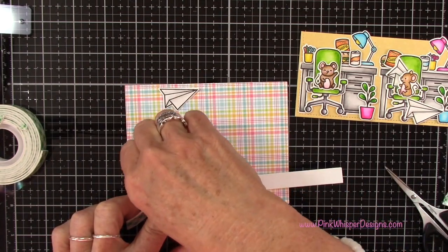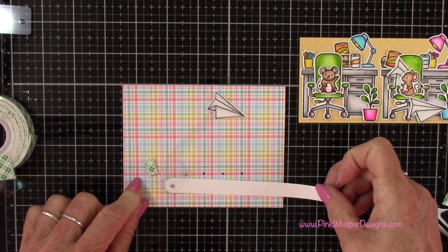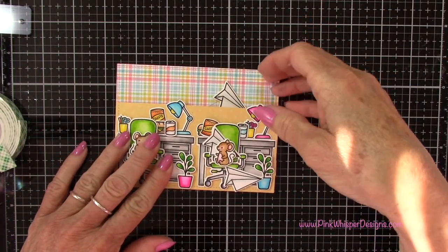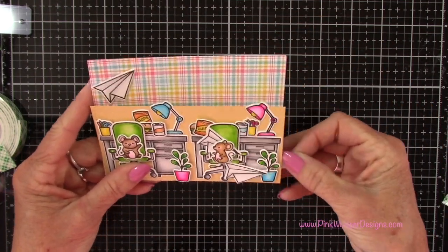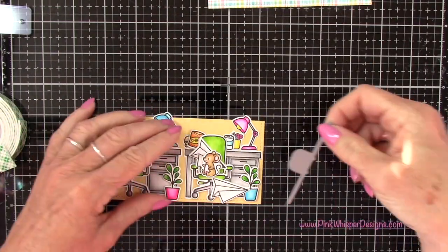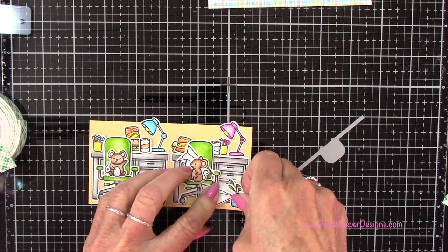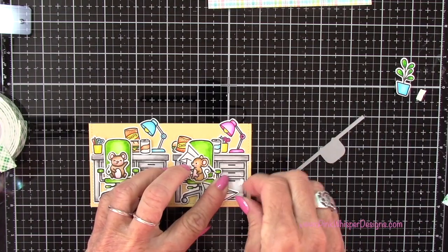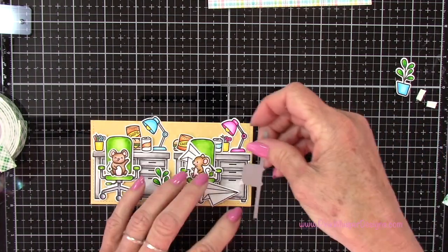Now I just need to figure out where that little notch is going to be. That's where I determined I had already placed everything down. I did end up removing this little potted plant so I could cut the notch. Don't worry too much about it — I was able to easily fix this afterwards. But again, you want to cut your notch before you place all these little pieces on here. But if you forget like I did, don't worry about it — you'll still be fine.